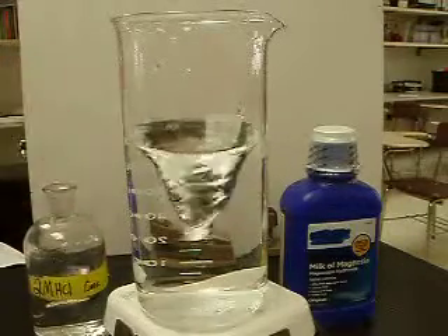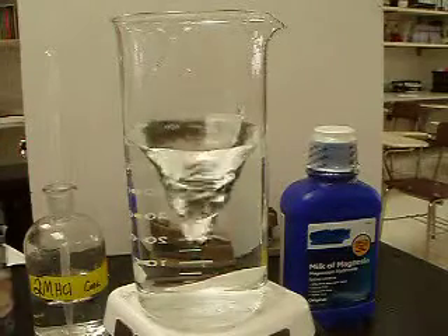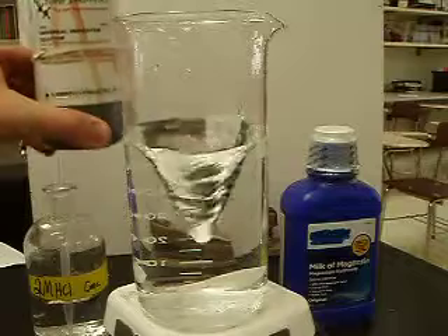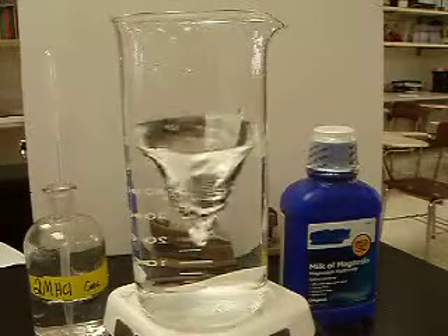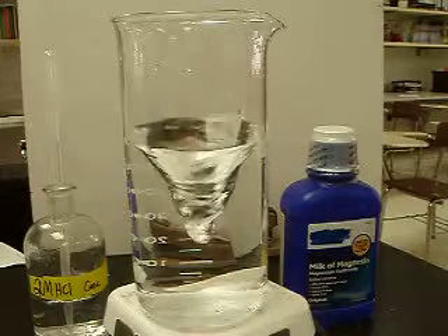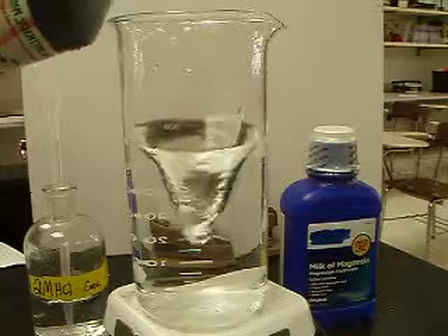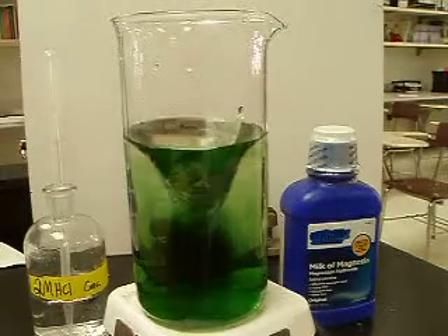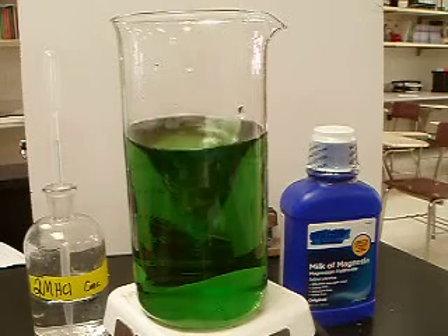We've got some two molar hydrochloric acid, we've got some magnesium, and we've also got what's known as universal indicator. I'm going to edit in an image of what universal indicator looks like at different pHs. Basically, universal indicator is a combination of three different chemical indicators that change color based on pH.